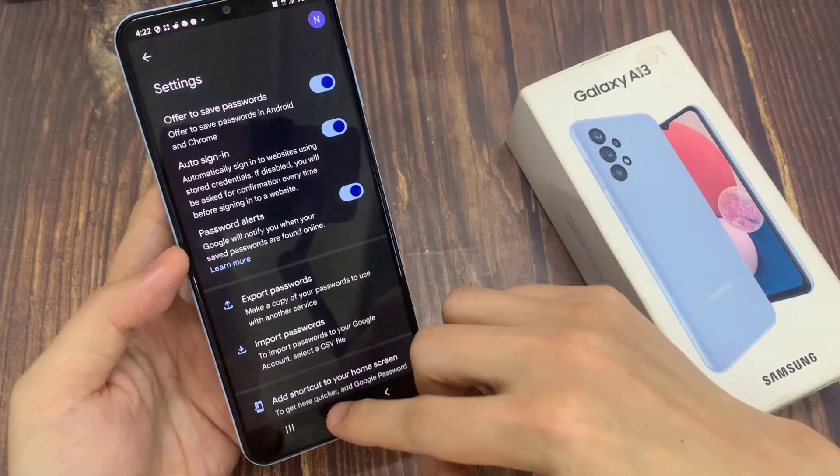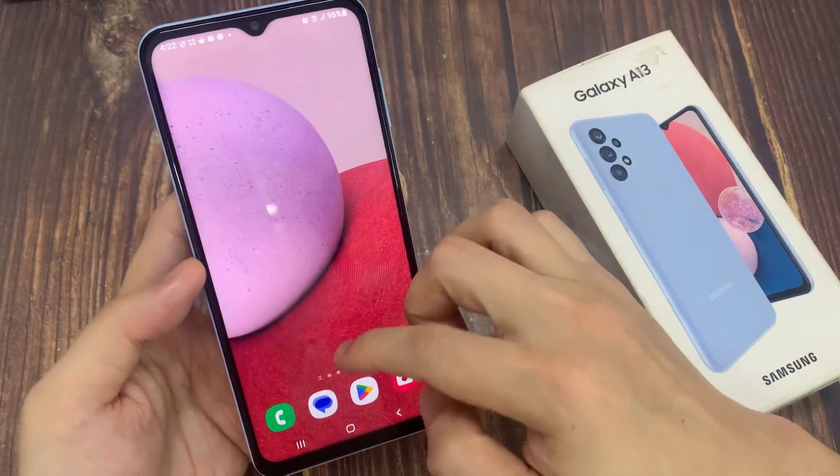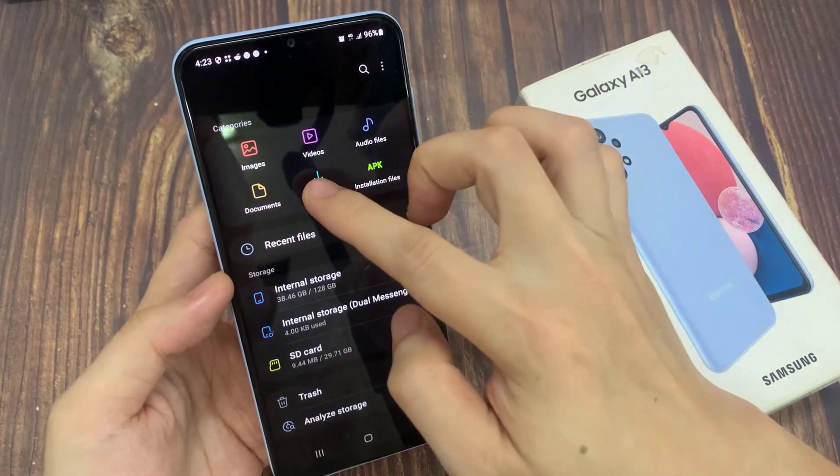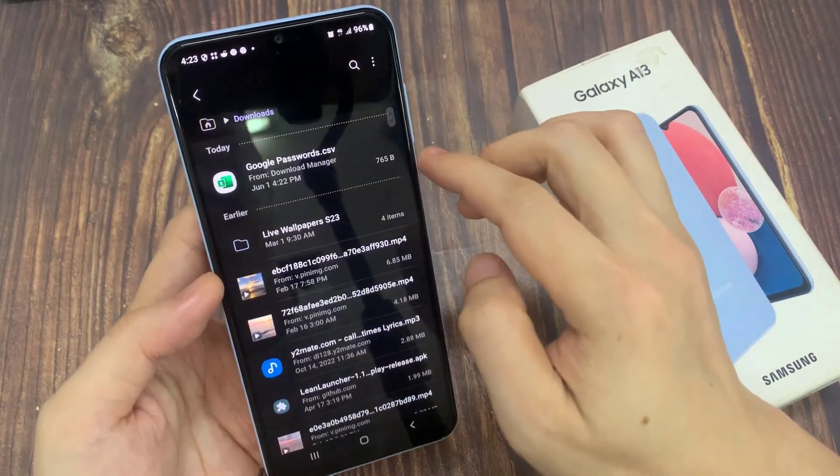And that's it — your passwords are now being exported. Now if you go back to your home screen and open up your file manager, then go to the download folder, you should be able to see the password in here.